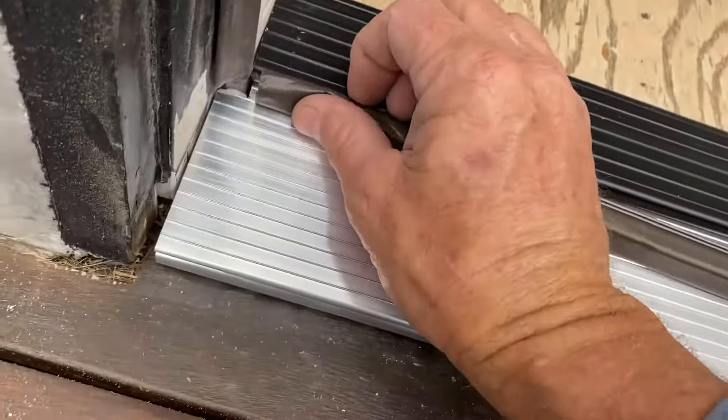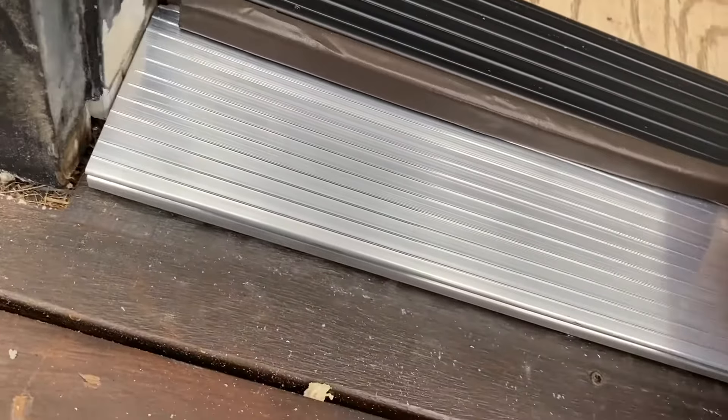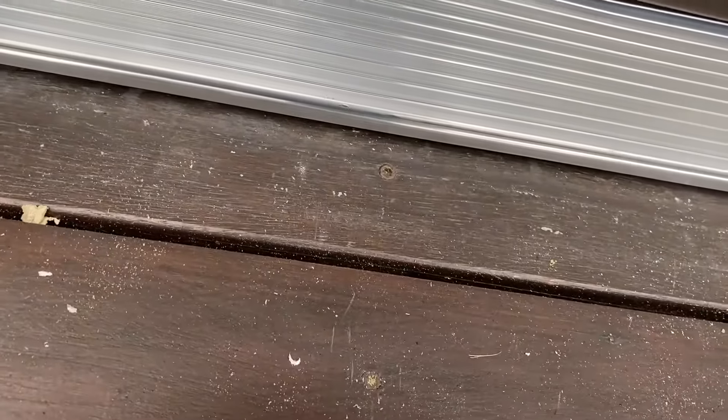Now we insert the new kerf seal. We are ready to test the door.